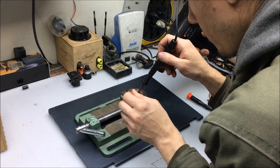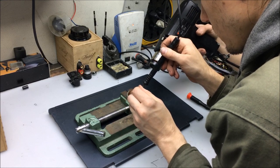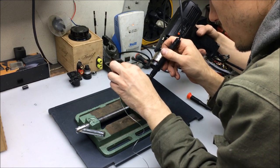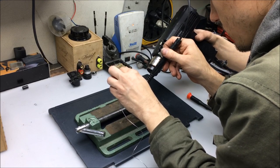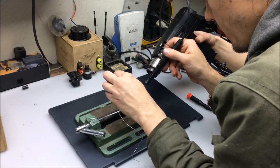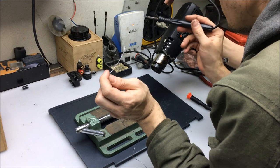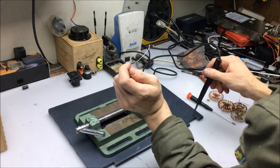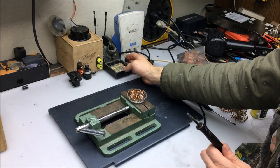Feel free to wrap it around in whatever place it needs to be set. It's certainly whipping the heat away. The soldering iron is not even wicking the solder right now. Whoa — overheat condition. Is it? Okay. We'll shut that off and let it reset.